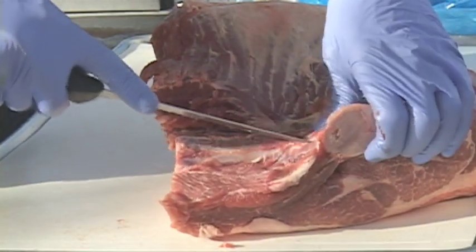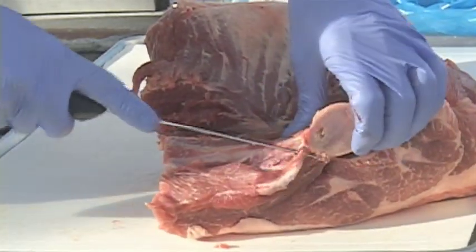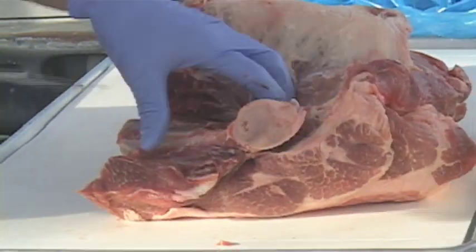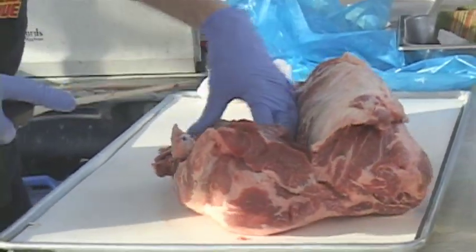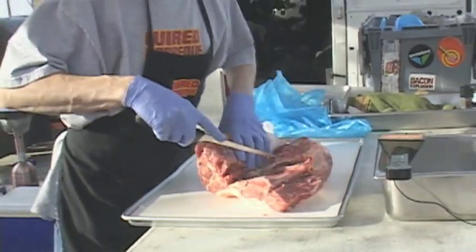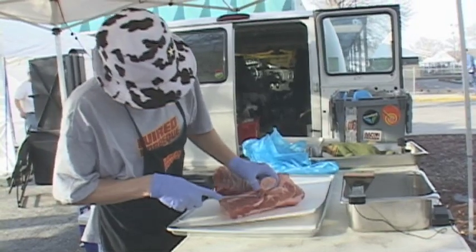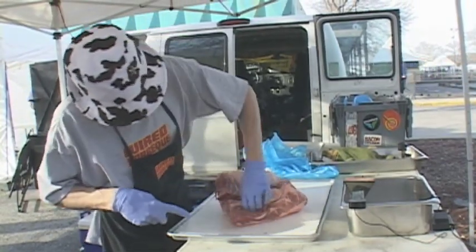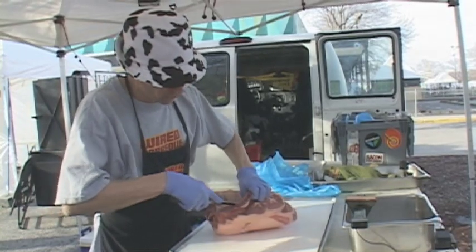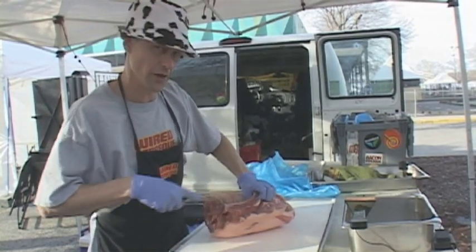We also cook our butts with a brine — we're going to inject it. Pretty simple recipe: it's just two quarts of water, half cup of kosher salt, half cup of sugar if you want to. Pump it in there, let it sit for about eight hours, pull it out, wash it off, pat it dry, rub it, let it sit for a couple hours with rub on it, then we put it on.